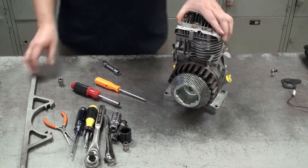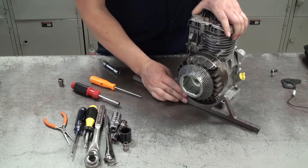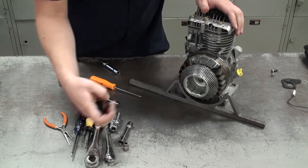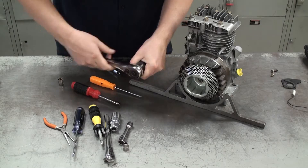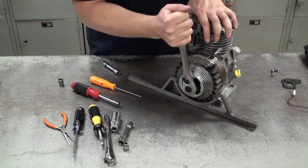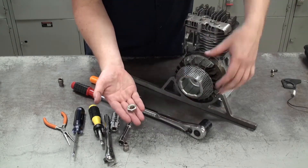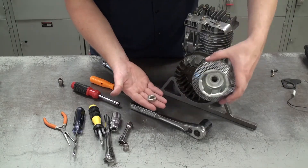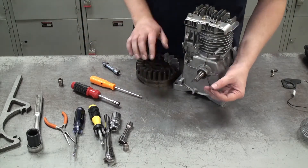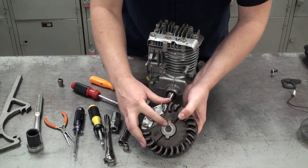Next we're going to remove the flywheel. I'll use my flywheel holder, keeping it away from the magnet so I don't damage the fins, and make sure it's nice and secure so the flywheel can't turn. Then I'll grab my socket and socket wrench and loosen the bolt connecting the flywheel to the engine. Keep all these pieces together and, most importantly, do not lose your flywheel key — it's a small rectangular metal piece that fits in the groove on both the crankshaft and the flywheel.